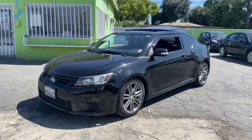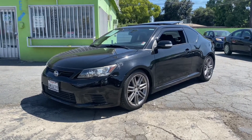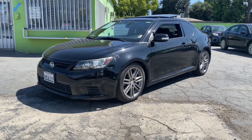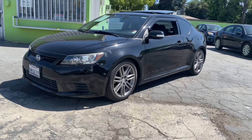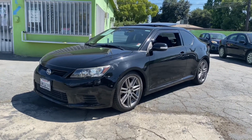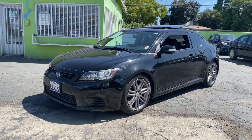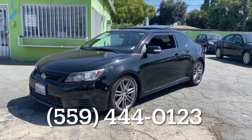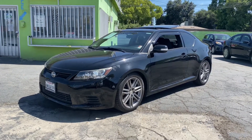This was the 2013 Scion TC base model. Let me know if you have any questions about the car or if you just have any comments, go ahead and drop them below. As you know, we have buy here pay here available. So whether you're considering purchasing from us or another buy here pay here dealership, we'd be more than happy to help you out to make sure that you're getting a good deal. Feel free to give us a call at 559-444-0123. Thanks a lot and we'll see you in the next one.